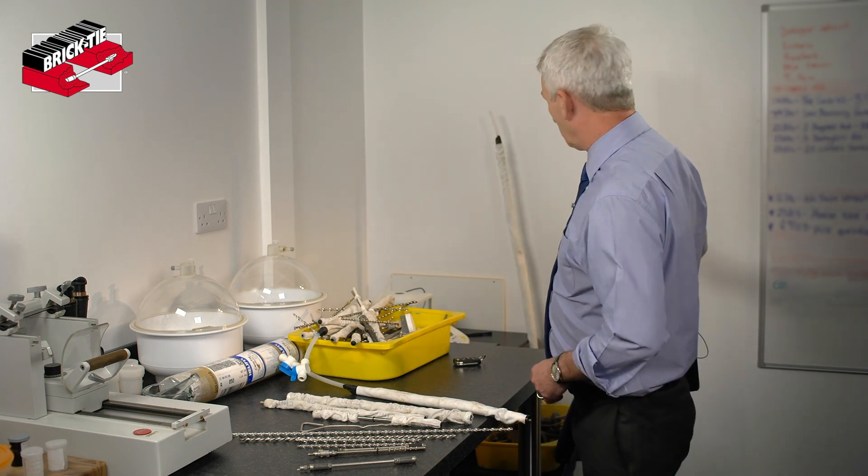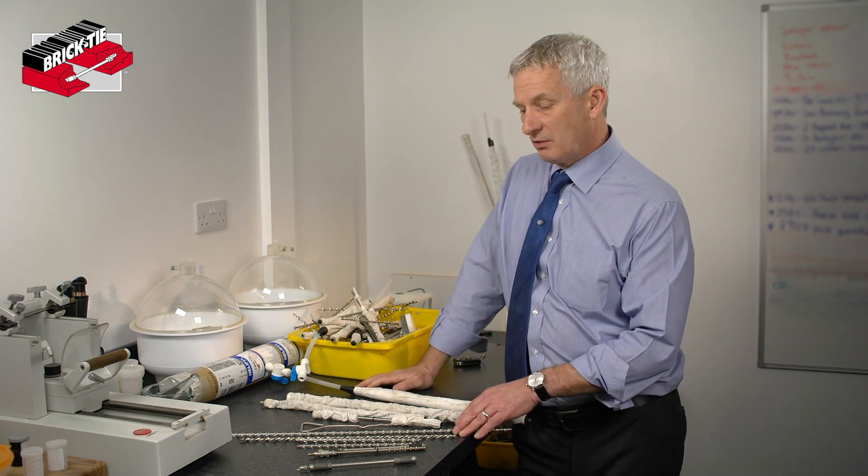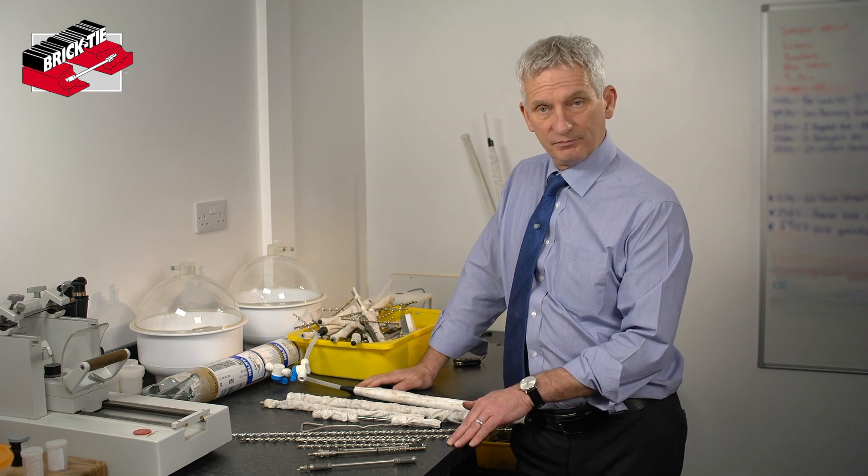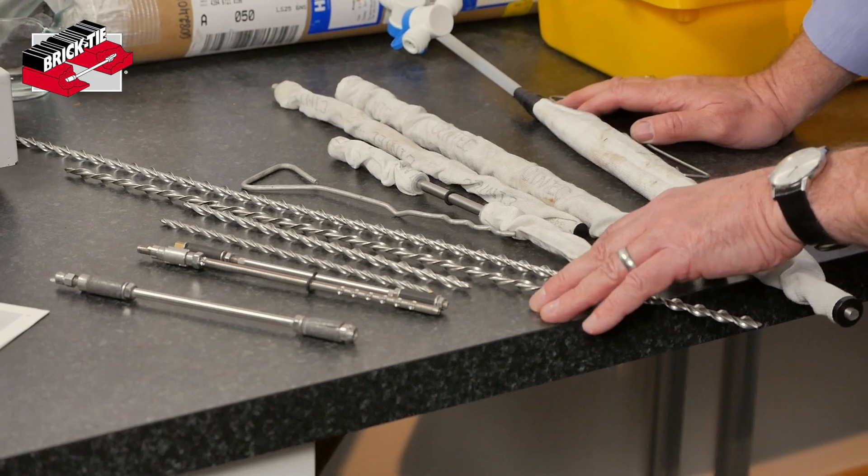So what you're assured of when Brick Tie come along having done a survey for you is that we'll specify the right tie for your house. That may be any one of these, and we'll test it and we'll make sure it works.